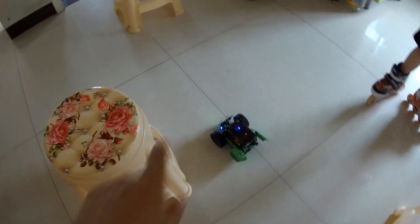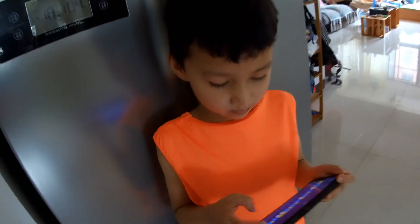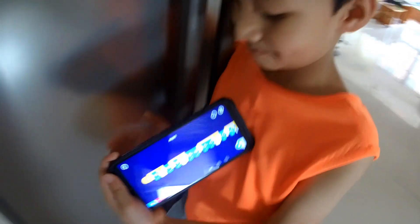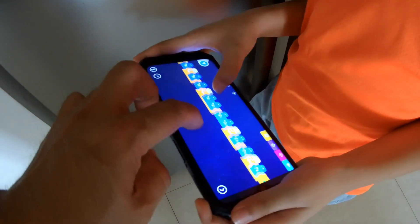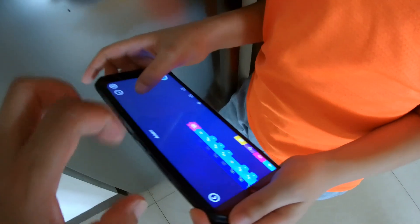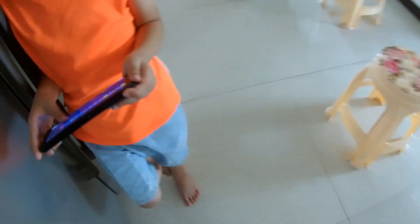Yes, almost there. So, we need to go like three times forward, turn left, and two times forward. Hadi is almost there. You can do it, baby. Check this out — that is a long program. No, don't touch in the middle of the program. That is a long program right there. Okay, play it. Let's see how it goes.